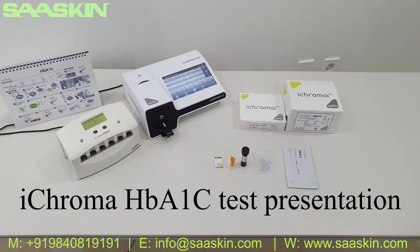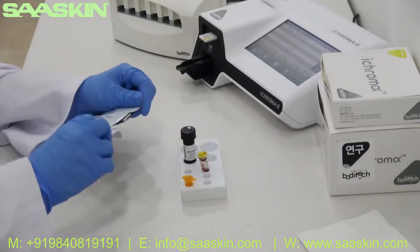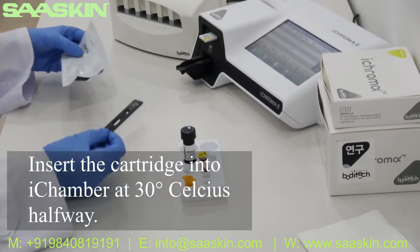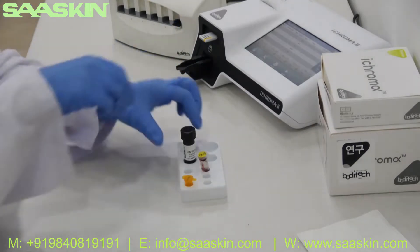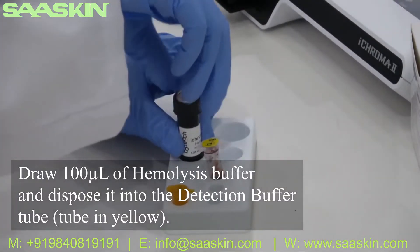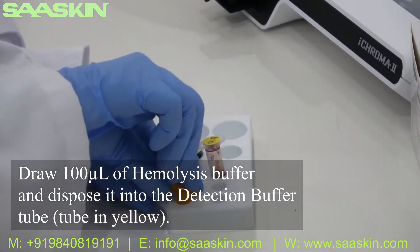iChroma HB-A1C test presentation. Open the cartridge and insert it into the right chamber, set at 30 degrees Celsius, without starting the timer. Draw 100 microliters of hemolysis buffer and dispense it into the detection buffer tube.